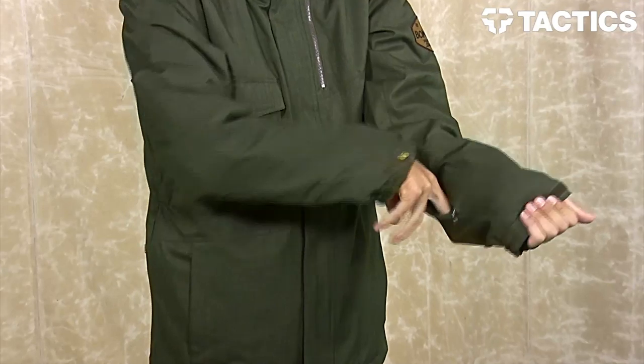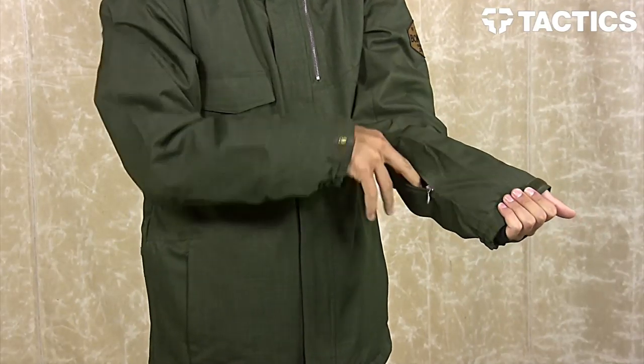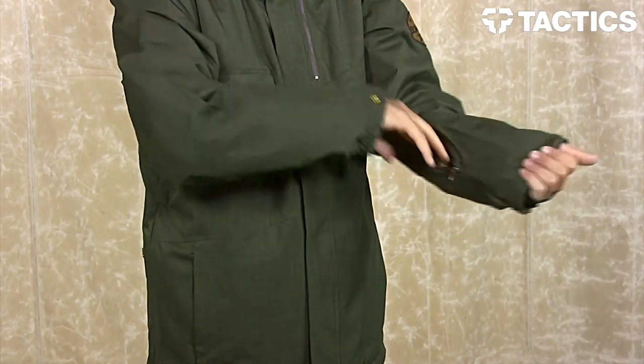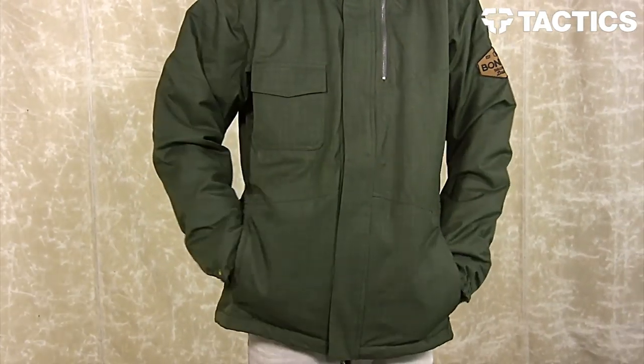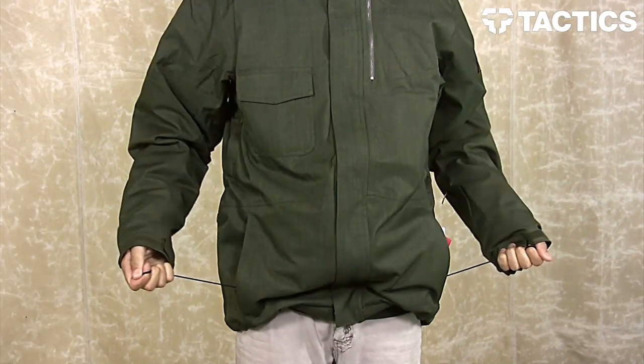You do have a zippered pass pocket right here — open it up, put your pass in there, and when you go through those turnstiles you can just hold it near the turnstile and it lets you onto the lift. There are also two hand warmer pockets on the front with access to your adjustable hand cinch cord.